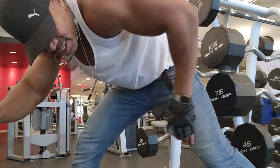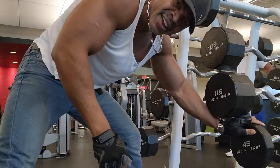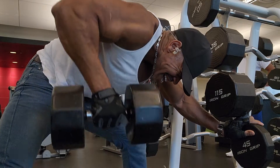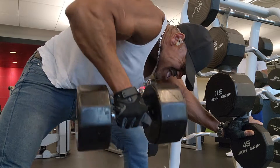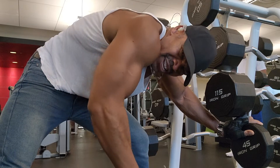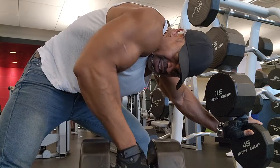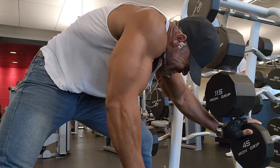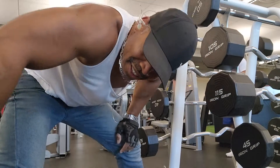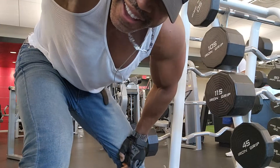Now we want to kind of twist to the next arm. Nice and easy, hold that. There you go. Nice and easy — get those back muscles in.